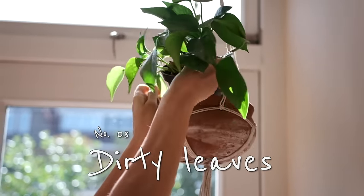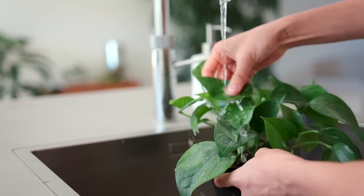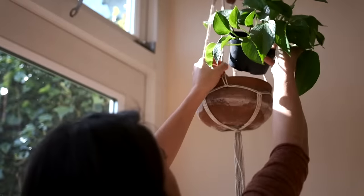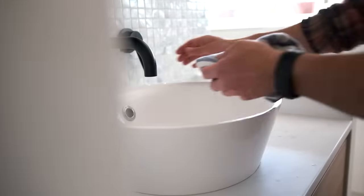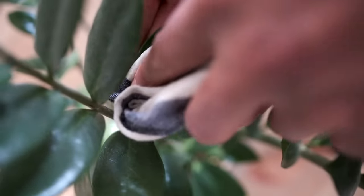I used to hardly ever clean the leaves of my plants and would let them get really dusty. But periodically every few weeks or months we want to wipe the dust off. This is especially true for plants with really big leaves because they act like umbrellas and catch a whole bunch of dust particles. By cleaning off the dust we're increasing the plant's ability to photosynthesize. You can do this in the sink, bathtub, or just with a damp cloth — no soap needed. We'll especially want to do this for plants in darker spaces to maximize light absorption.